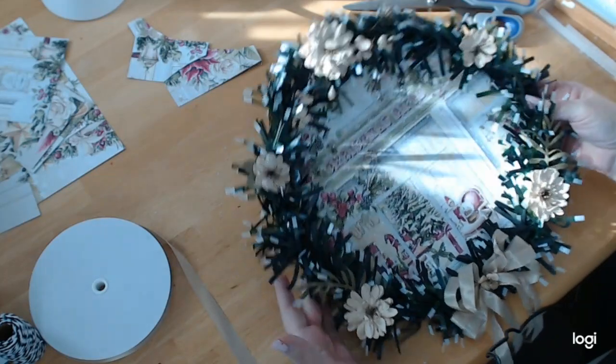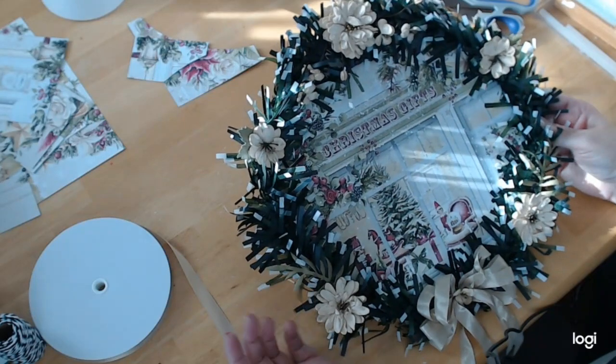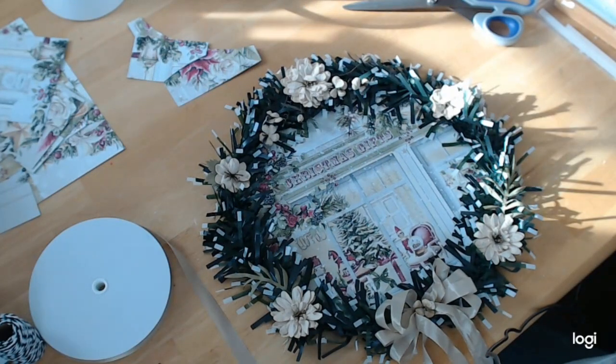I hope you like this project — it was quick and easy, it didn't take us very long. Stay safe, be well, God bless you all, and bye for now.